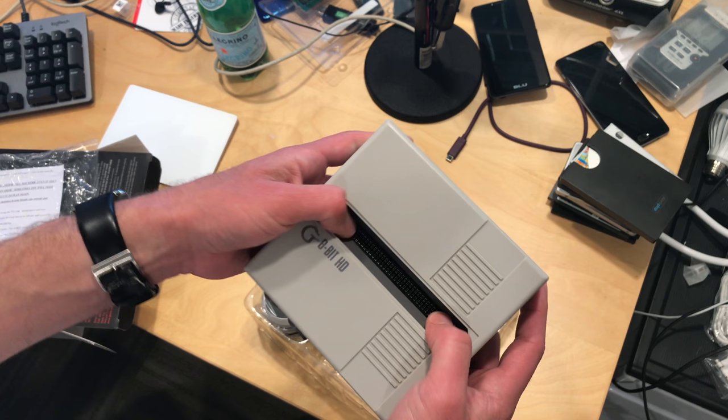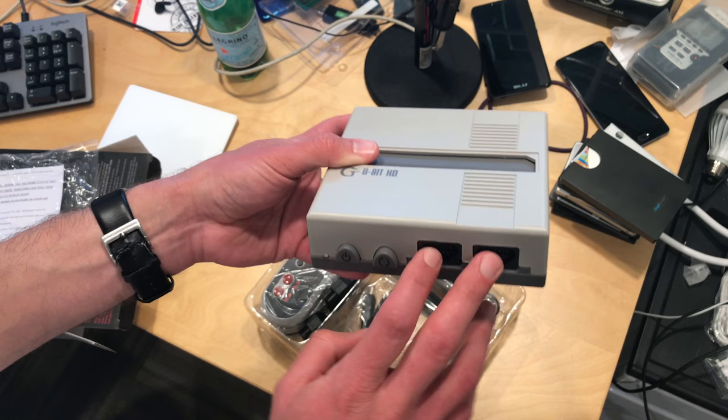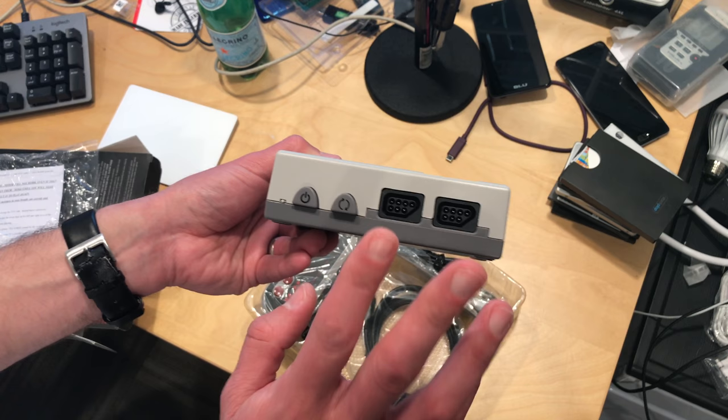It does feel pretty cheap, but it looks functional to me, so I don't think it needs to be fancy for the price. You've got a reset button and a power switch on the front, along with two NES-compatible game ports. We'll test out a couple of things — I'll look at light gun compatibility with CRT televisions, as well as those 8-bit wireless adapters, to see how that works.